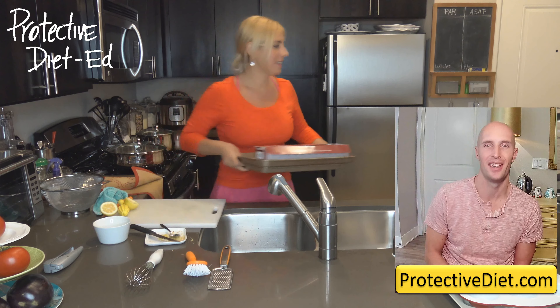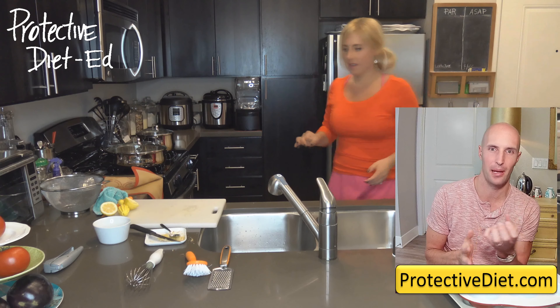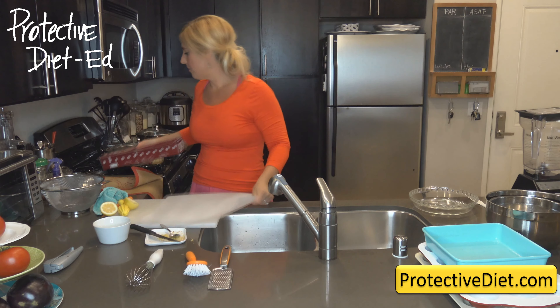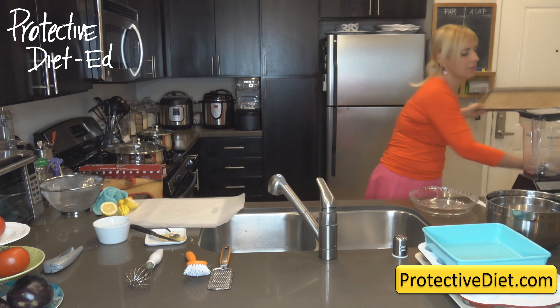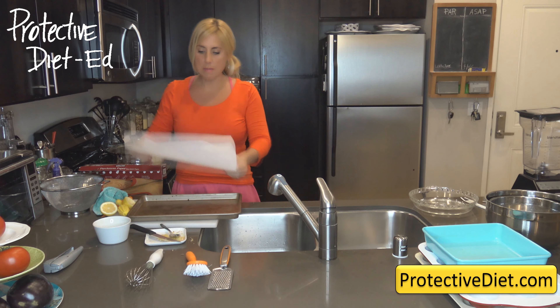For new cooks who are new to using parchment paper: when you're laying it out on your baking sheet, crinkle the parchment paper first so it fits easily into the rimmed pan and stays in place.